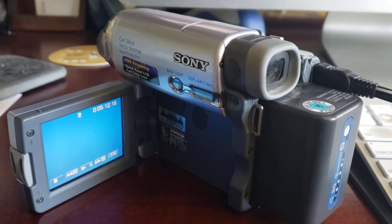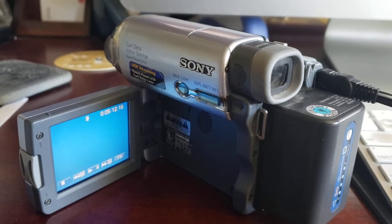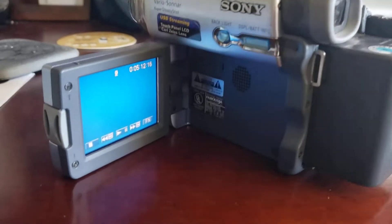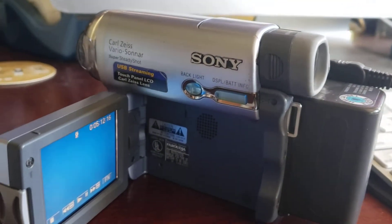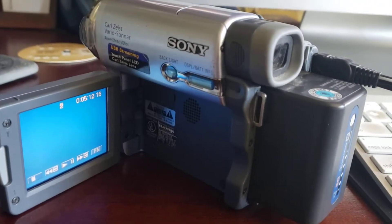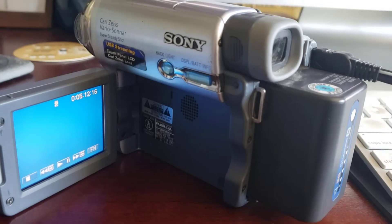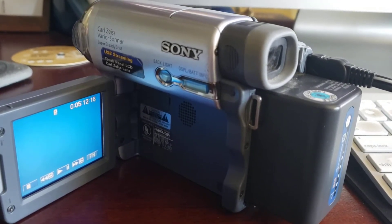I've seen several videos on YouTube, but I could never find just the right one when it comes to copying video off of this old Sony Handycam that we had for several years back in the mid-2000s, before digital media became more popular. It still uses the old DV tapes, but it does allow me to copy the digital material from the camera to my Mac — circa 2012 — using iMovie.